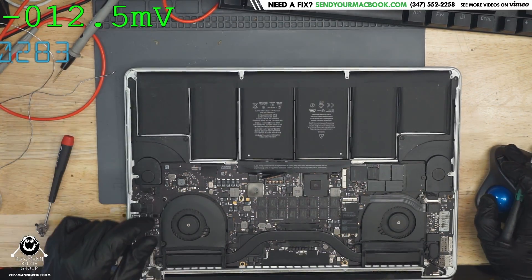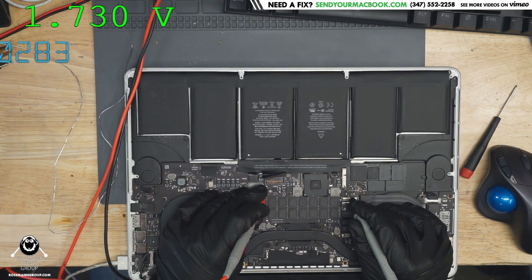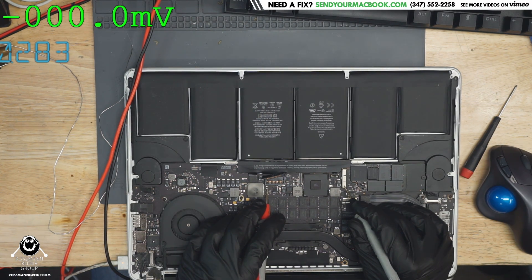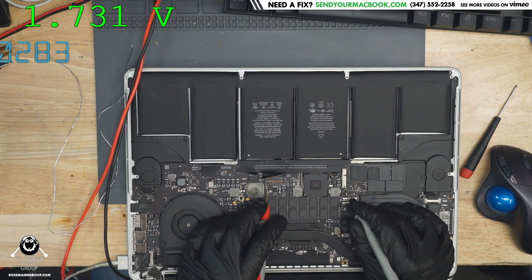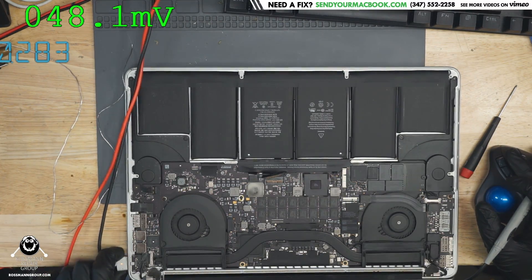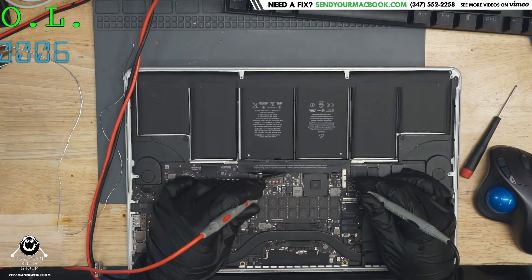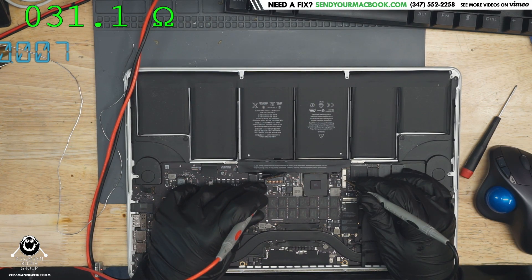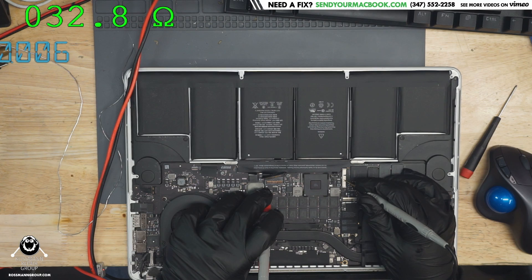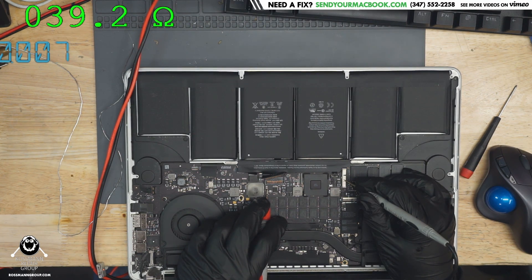We have a multimeter in voltage mode. Let's see if we get 1.7 volts on PPBus D3 hot. That is very short of what we're actually supposed to be getting. So let's see if we have a short to ground on PPBus. The resistance to ground on PPBus is about 32 to 39 ohms.